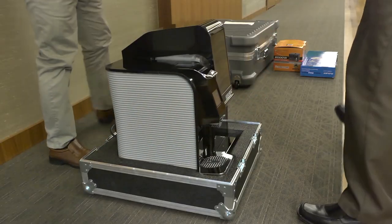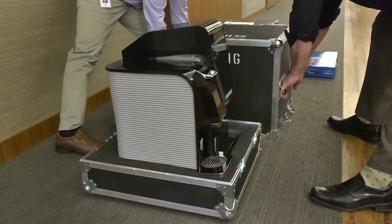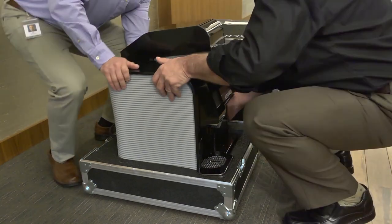Now let's open the Brewer box. The Brewer weighs approximately 40 pounds, and you'll want assistance in setting the Brewer on the table.